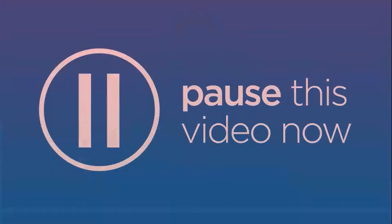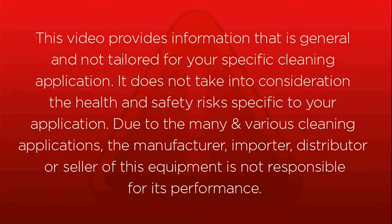This video provides information that is general and not tailored for your specific cleaning application. It does not take into consideration the health and safety risks specific to your application. Due to the many and various cleaning applications, the manufacturer, importer, distributor or seller of this equipment is not responsible for its performance.